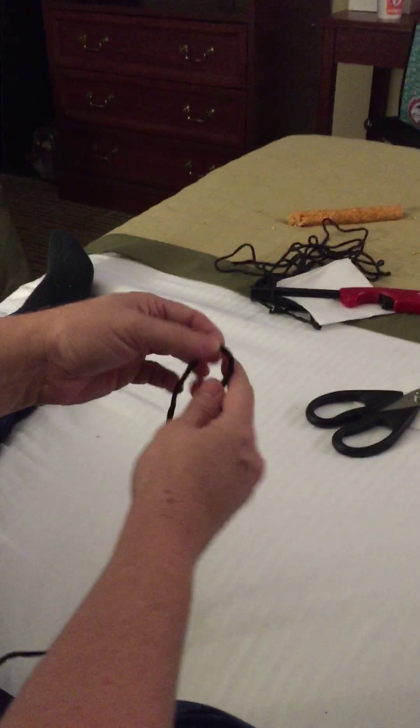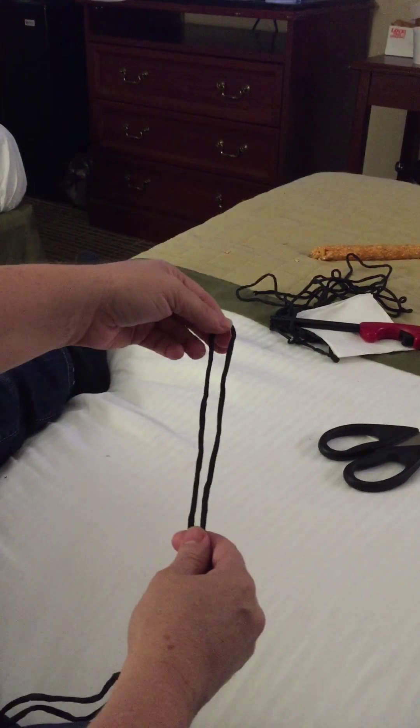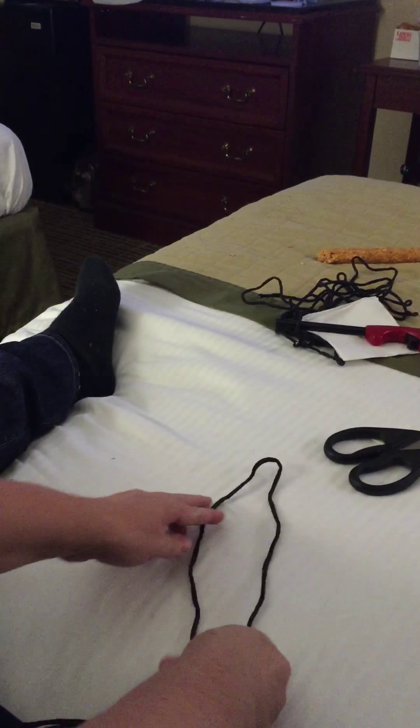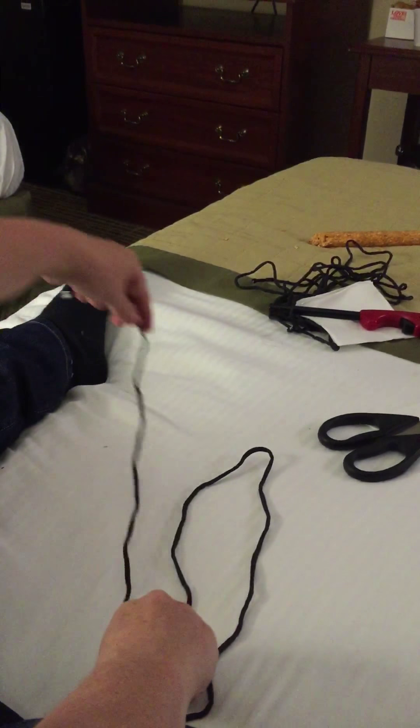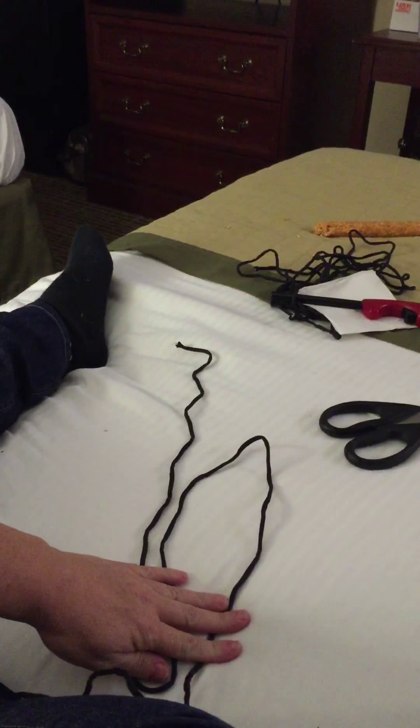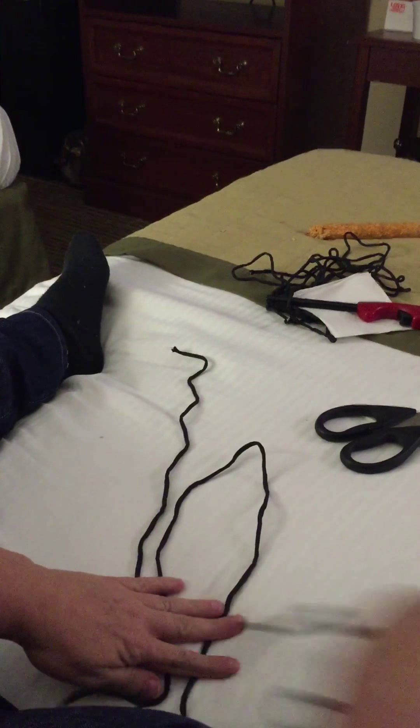All you got to do is find the center of your paracord. For this purpose, I'm not going to use the center, but you would want to use the center on yours and then pinch it off up there. That's going to be the top of the doorknob. Lay it down like that. Put one half of your paracord down there and put the other half down there. And then pinch this off and turn it around.